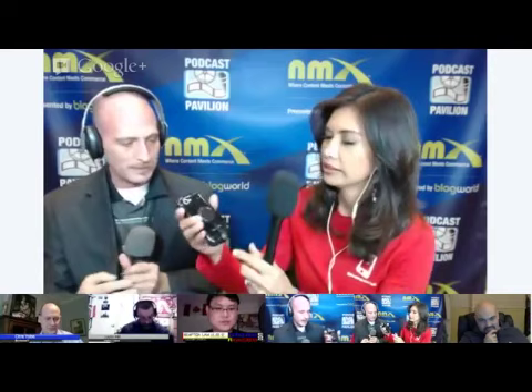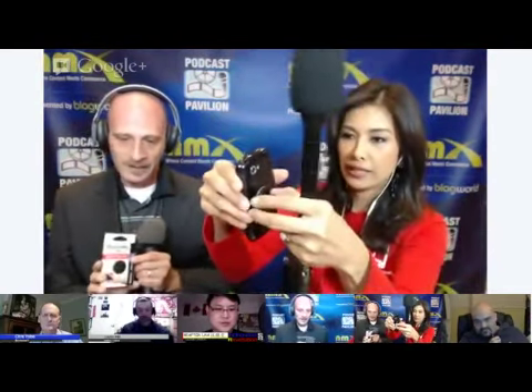These come in six different colors. So if it pulls up like this — it flips up. You can pull up, and it pulls out, then you slide your fingers right in. So you know it doesn't fall. Absolutely.